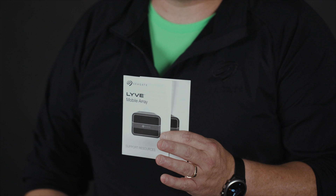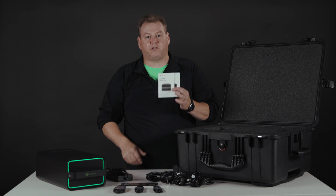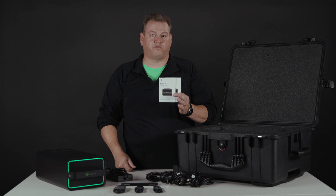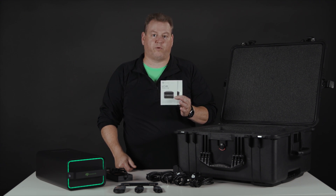First out of the box, we have our Quick Start Guide and Support Reference. These allow you to get fully set up and running, and have links to our full user manual online and any software needed for deployment.